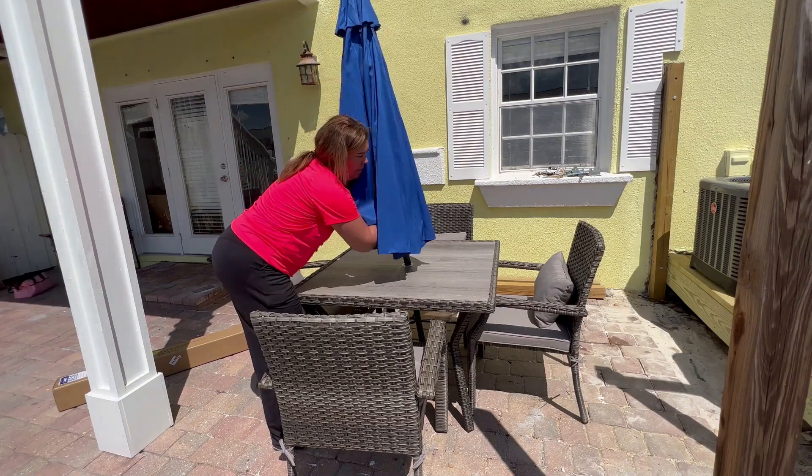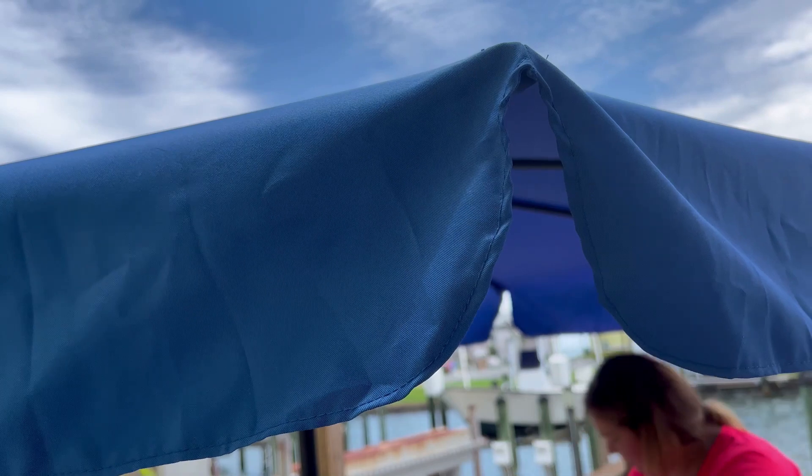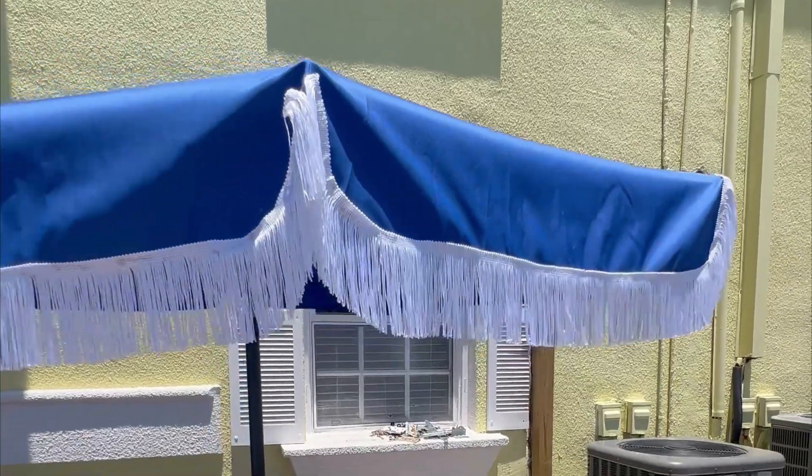I'll show you here a close-up of the fabric so you can see how that looks underneath and on the side. I love the scalloped edges and took advantage of that shape in order to add some fringe and make the umbrella my own.